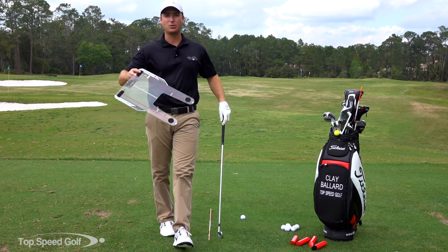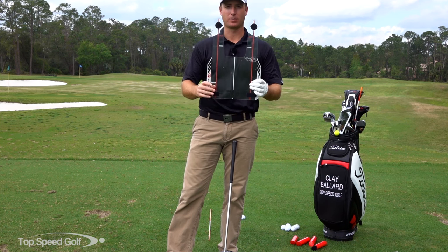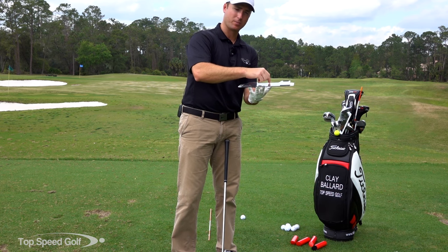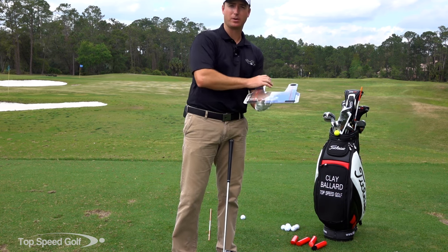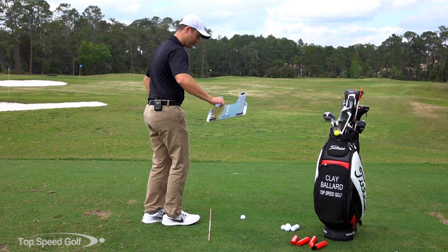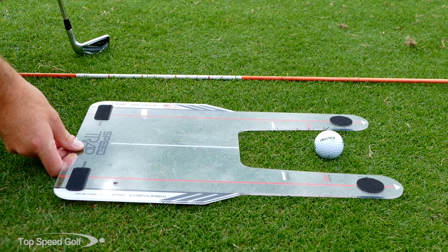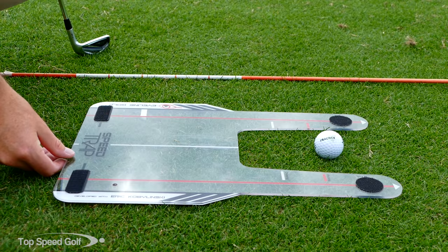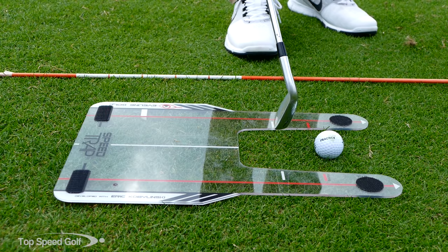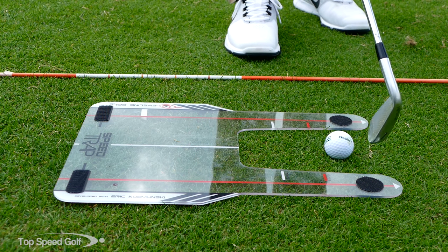This is a very hard plastic. You can hit it with your golf club - it's not going to break, even with a full swing. What you do is set your golf ball in front of this. It allows the club to come down, miss the hard plastic, hit squarely with the golf ball, and you can see where your divot starts in relation to where you set up the Speed Trap. You'll also notice there are three different marks on here: one that says chipping, which is a white line; one that says pitching, which is a red line in the middle; and one that's full swing.